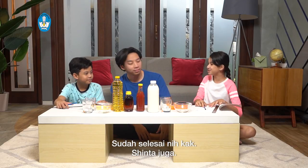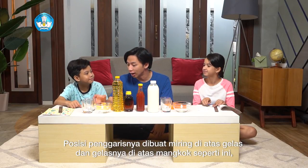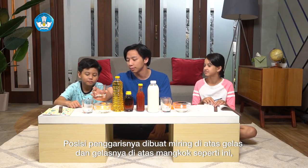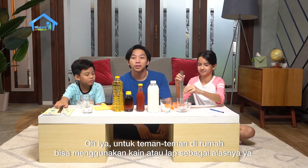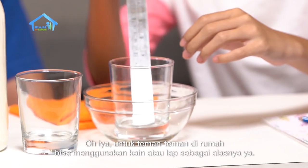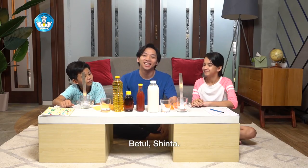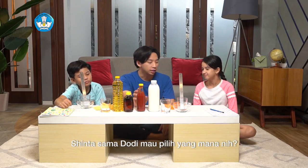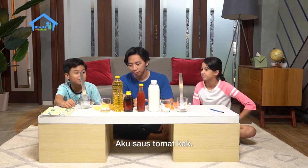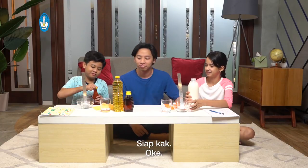Sudah selesai, Kak. Sinta juga. Oke, kalau gitu sekarang langsung kita coba aja yuk. Posisi penggarisnya dibuat miring di atas gelas dan gelasnya di atas mangkok seperti ini, biar tidak berceceran atau tumpah-tumpah ya. Untuk teman-teman di rumah juga bisa menggunakan kain dan lap sebagai alasnya ya. Oke, sekarang kita pilih 2 benda cair dulu ya. Ada susu dan juga saus tomat. Sinta sama Dodi mau pilih yang mana nih? Aku saus tomat, Kak. Sinta pilih susu cair, Kak. Oke, sekarang Sinta sama Dodi coba tuang secara bersamaan ya. Siap?